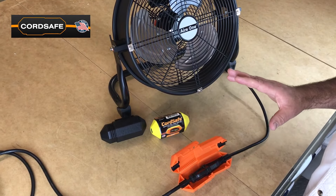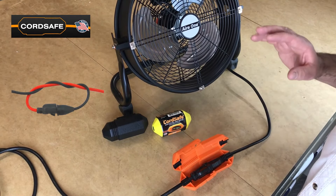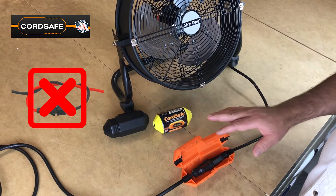It's extremely important to use caution when connecting an extension cord to any product, whether in your home or on the shop. The CordSafe Retention Tool protects the connection.